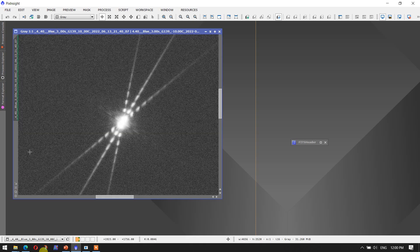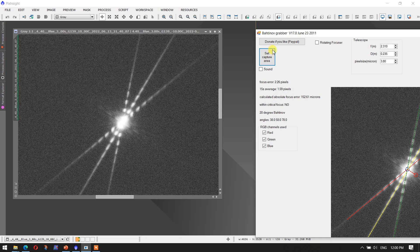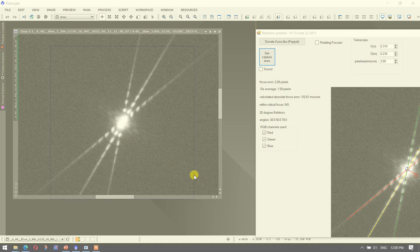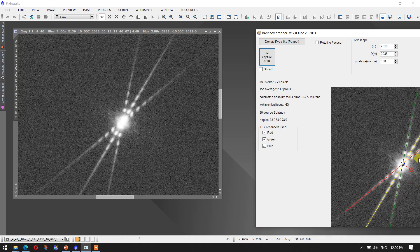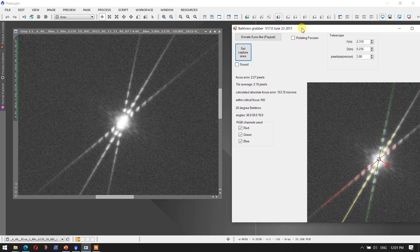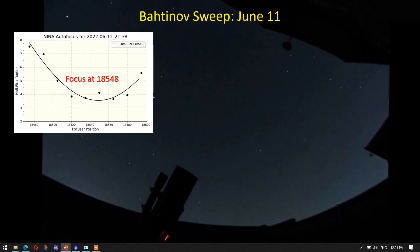Now we're at the blue filter, and we again set the image area to capture the Bahtinov diffraction spikes. It does a fit — check the lines to make sure they line up with the diffraction spikes — and we get 2.27 pixels. I've just recorded these numbers in an Excel spreadsheet and do the analysis later. Yes, it's more hands-on and takes a little more time than running the Dark Customs automated procedure, but it is an independent way of making an assessment.